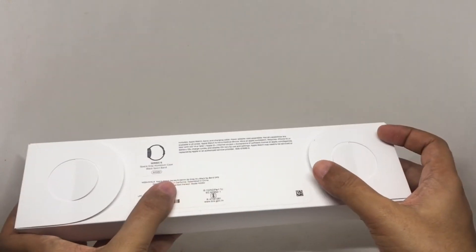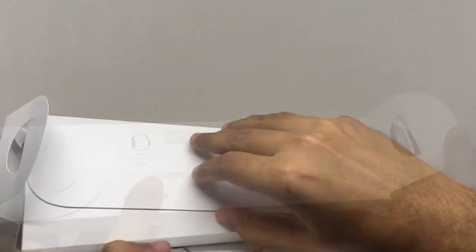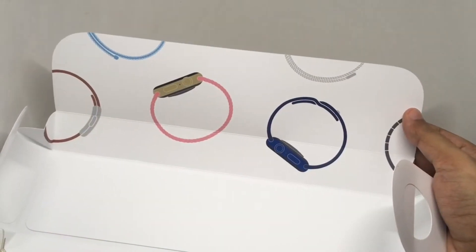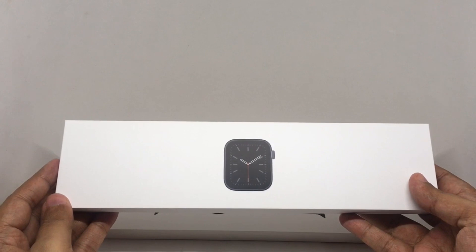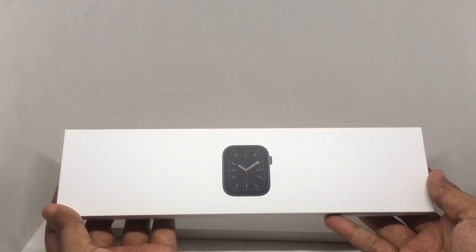This is how you open it. That's how the insides look. That's the watch packaging. This costs around $455 or $600 or so.